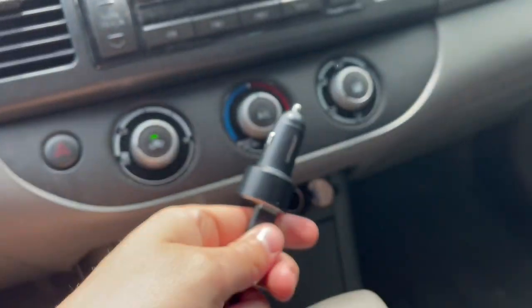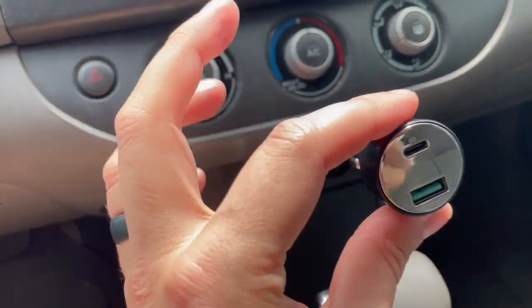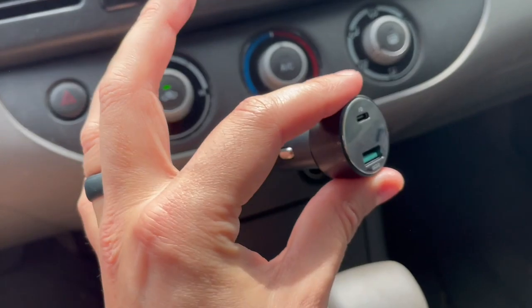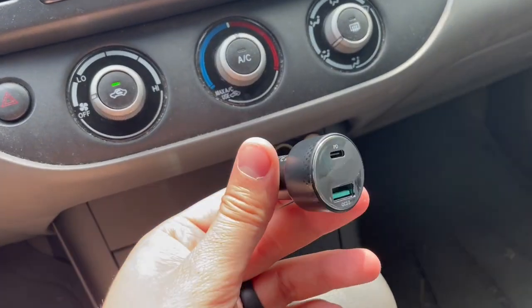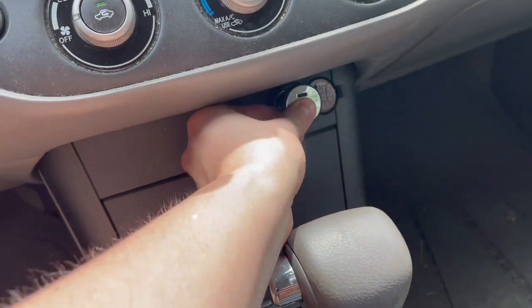One of my favorite things about it is just how simple it is — there are no other cables, buttons, or anything like that. You just plug it in and it's essentially a charging brick for your car. Hopefully this helps show you what to expect. I am a huge fan, and now I can charge my phone way faster.